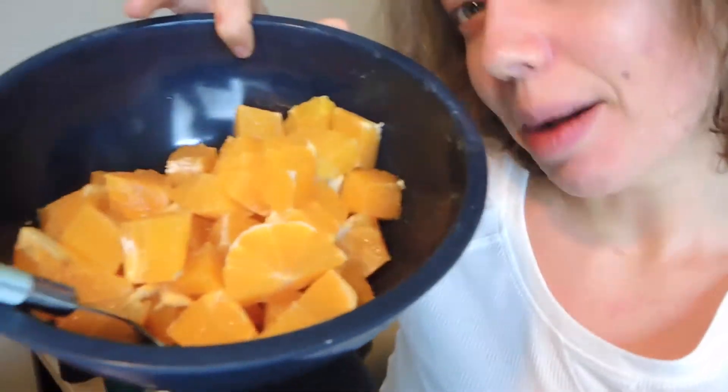It's lunch time and I got my big bowl of oranges. Look at these navel oranges — they're so pretty. And I'm going to enjoy eating them.